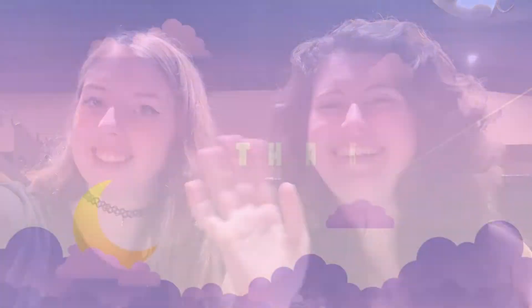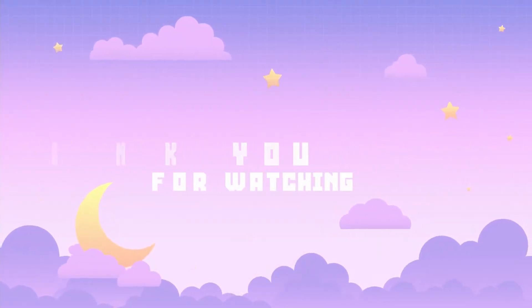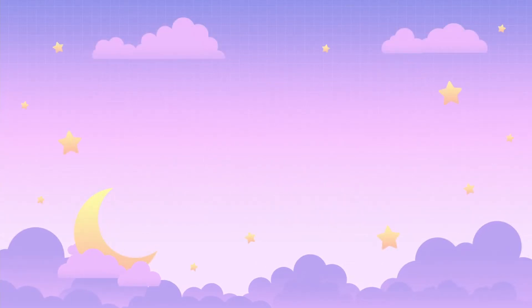If you guys like this video, please give it a thumbs up. Subscribe. And we post new videos every Saturday and Wednesday. We'll see you guys later. Bye!